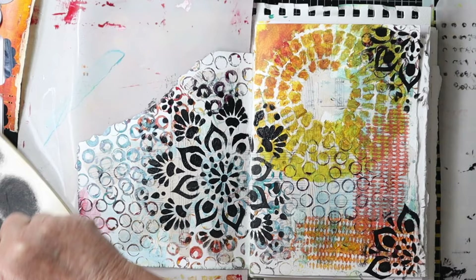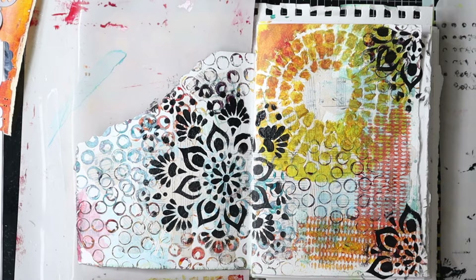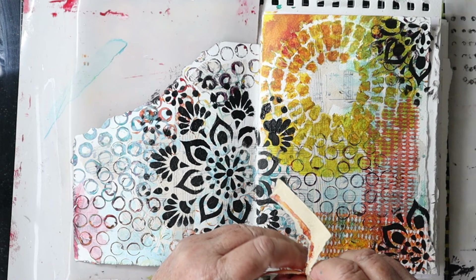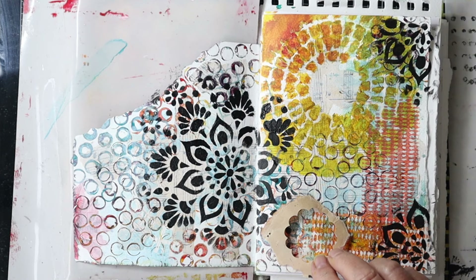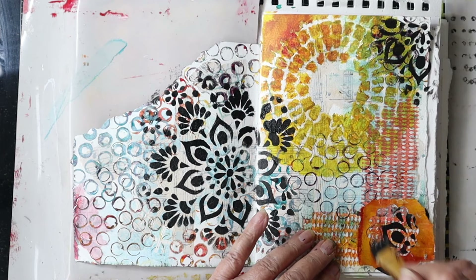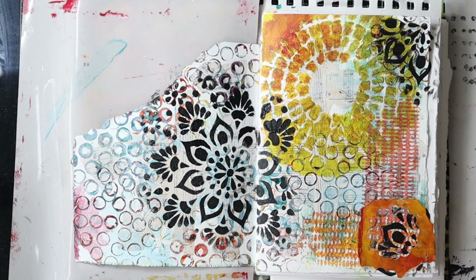That looks quite nice. I've got all this extra paint still in the brush, so I thought I'll dump it onto a book page rather than rinse it all out and waste it. Here is some paper that I cut circles out of the other day but didn't end up using, so I thought I'll stick that on there as well. I'm using Liquitex matte gel to glue that down.